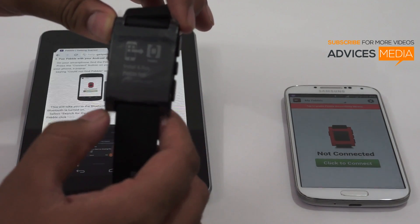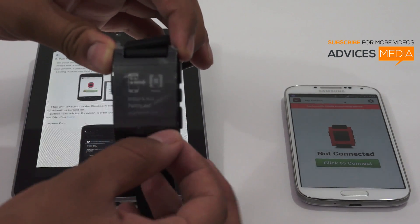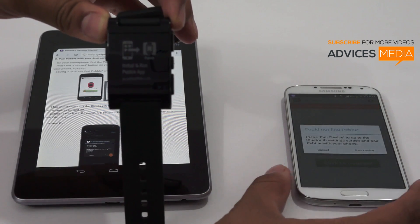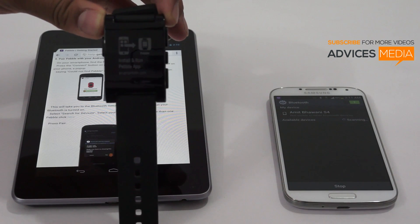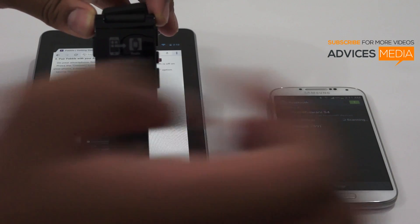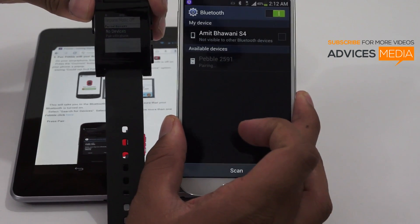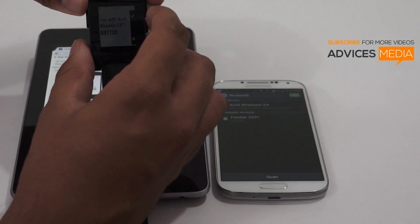Pressing any button on the Pebble will take you to a screen saying you need to install and run the Pebble application from go.getpebble.com. Now tap on 'Click to Connect' on your phone, which will ask if you would like to pair the device. It will start searching, and within a few seconds it will show you the Pebble device — in this case, Pebble 2591 (the number may vary).